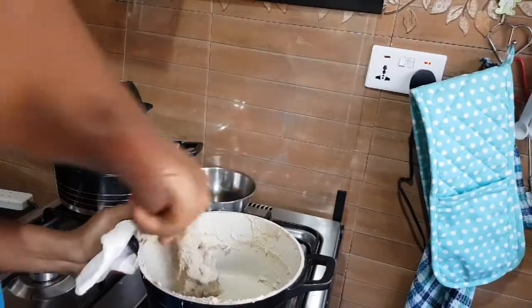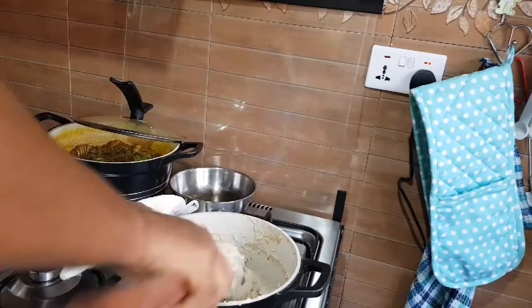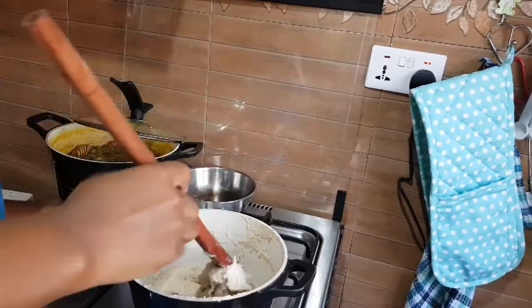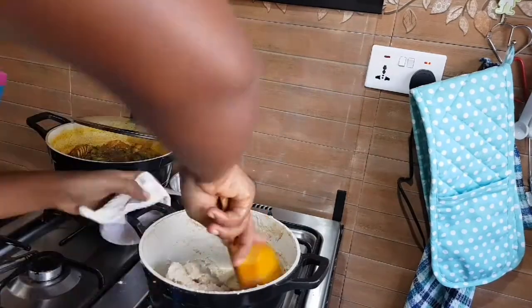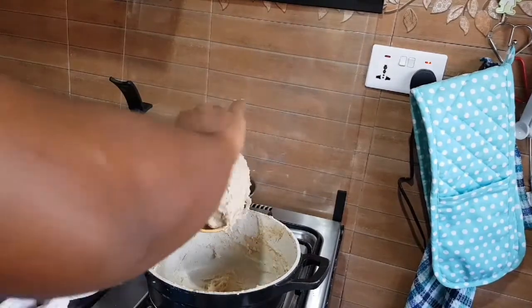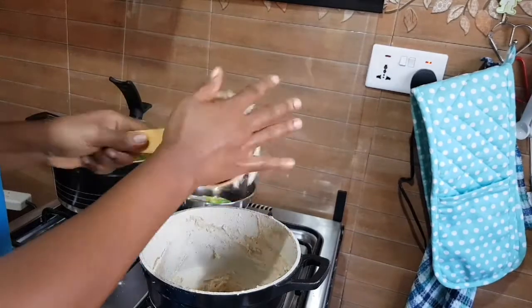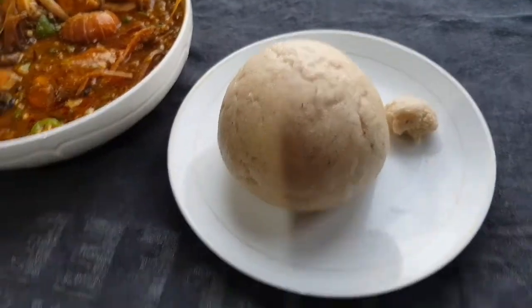Welcome to another episode of healthy cooking. Today we're making something simple and healthy — oatmeal swallow, or oatmeal bankum. It is very nutritious, rich in fiber, and perfect for people with gluten intolerance. If you are not tolerant to gluten, this is the perfect swallow or bankum for you.